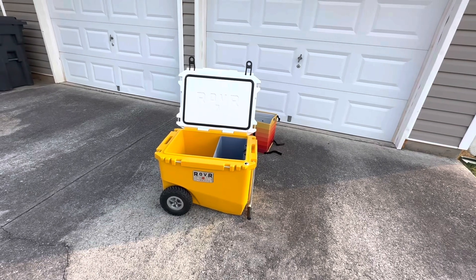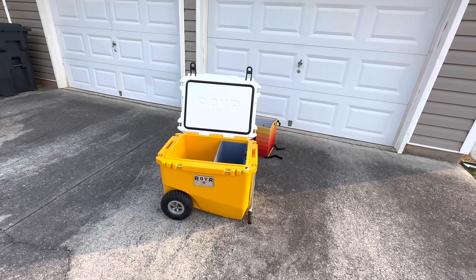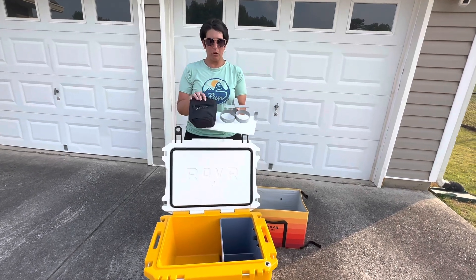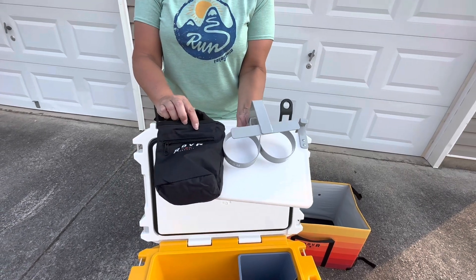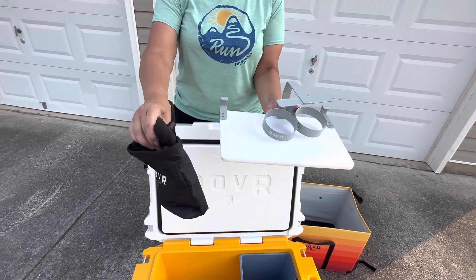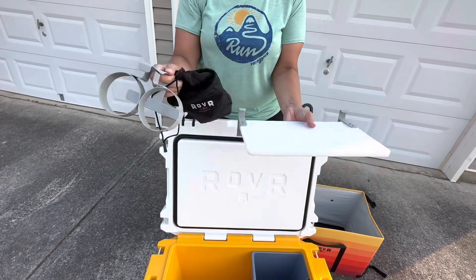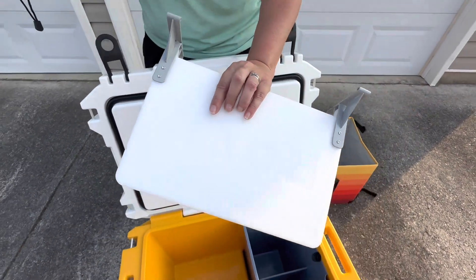Now I want to show you some of the attachments we decided to purchase, because if you're going to have a badass cooler like this, you might as well have all the attachments. We actually purchased these three accessories together in a set, but you can purchase them separately if you don't want all of them. What we have here is just a little pouch for phone, keys, things like that — sunglasses maybe. You have your stainless steel cup holders — they're really heavy, galvanized steel maybe. And then a cutting board, or I'm going to use it more as a table. It says Rover on it, which is really cool.